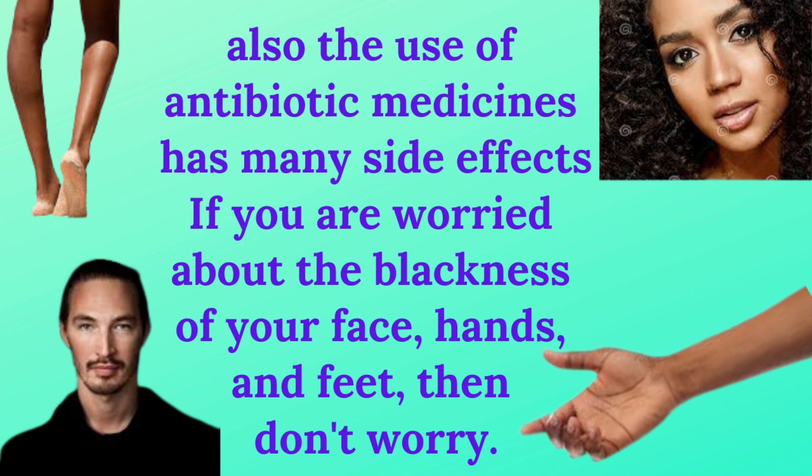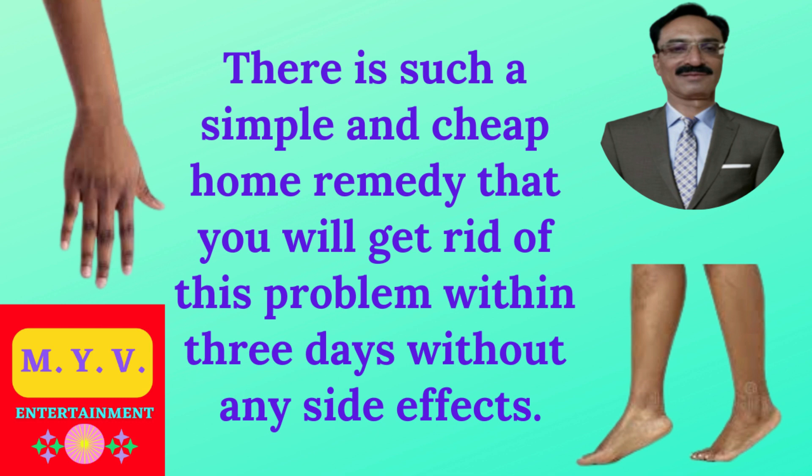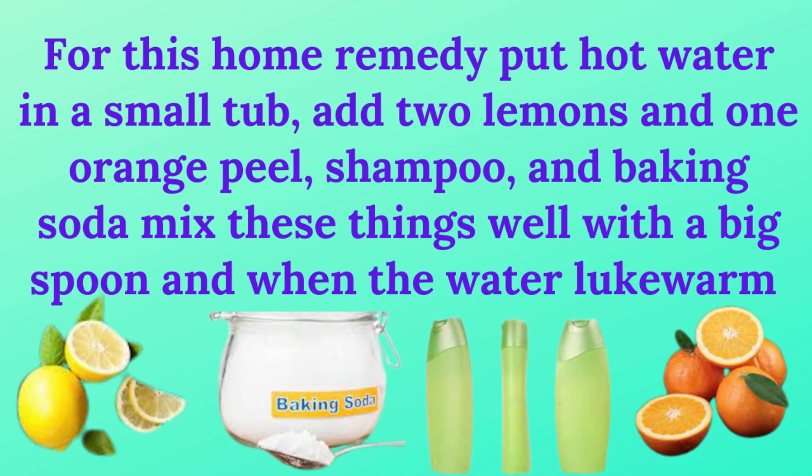If you are worried about the blackness of your face, hands, and feet, then don't worry. There is such a simple and cheap home remedy that you will get rid of this problem within three days without any side effects.